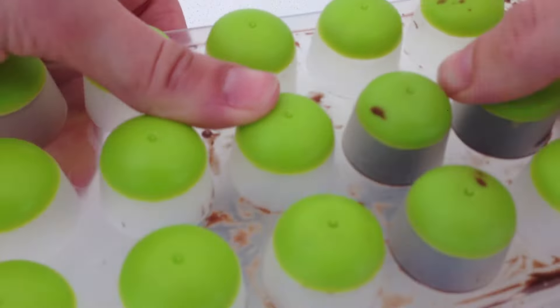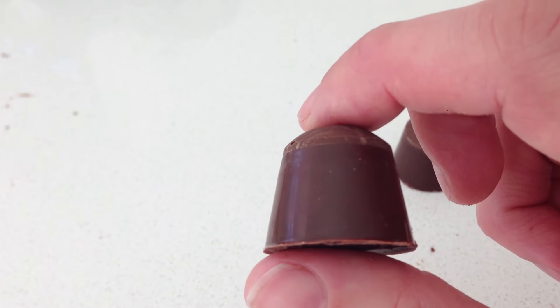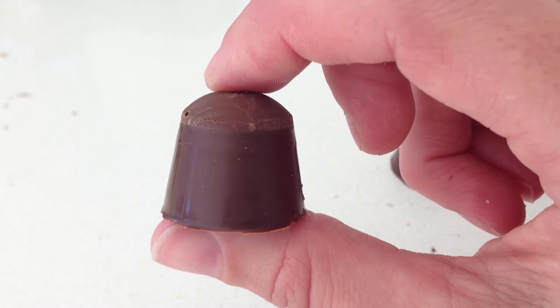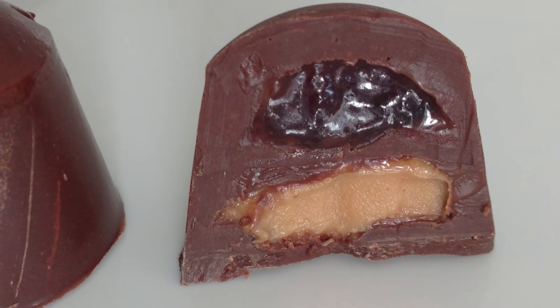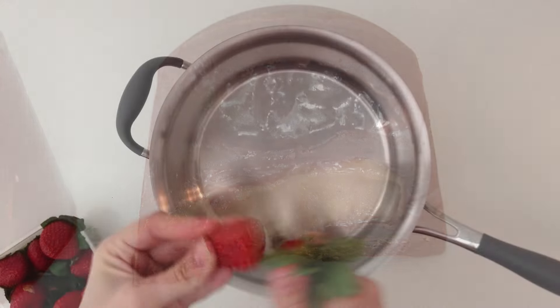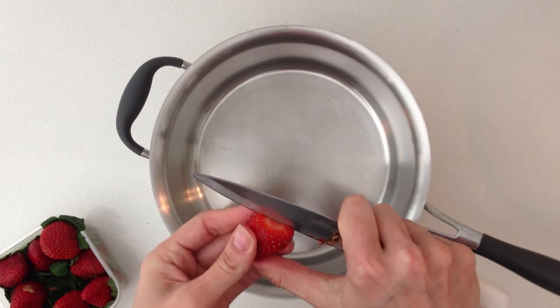Once they are set you can tip them out of the mould. You can see the chocolate on the edges is nice and smooth and shiny, and the one that was on the silicone matte top has a slightly different texture, giving a bit of contrast. When you bite into them you have your jam at the top and your peanut butter at the base. Coming in at number 4 with 30 requests was strawberry.